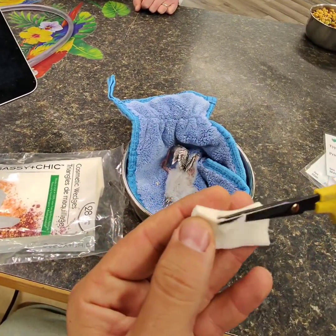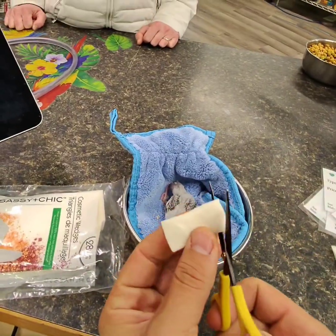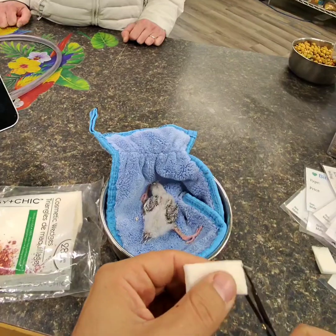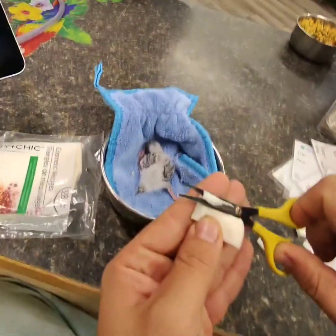What I like to do is — this is going to go basically around — the legs are going to go through this. That's better than the stuff in the middle.